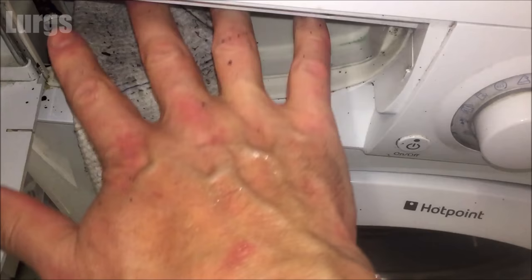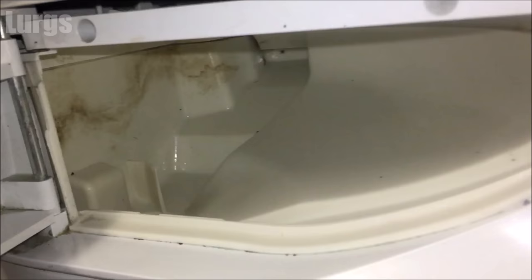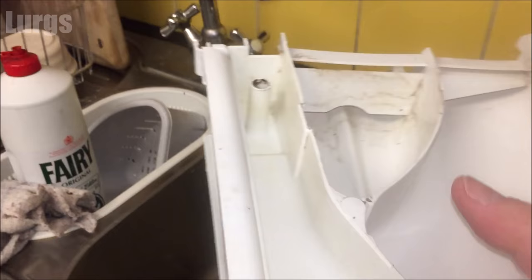You will get some scraped knuckles — my hands are quite big and there is not much space in here. I've cleaned it as best as I can. We live in a hard water area so it's hard to get it absolutely spotless because of scale and limescale, but it's good enough. This is what it looks like now after I've cleaned it all out — looking really good. That's what it looked like before: pretty disgusting. That's what it looks like now — really much better.